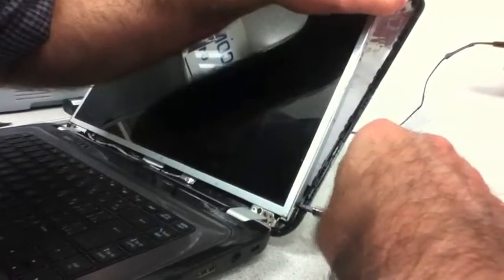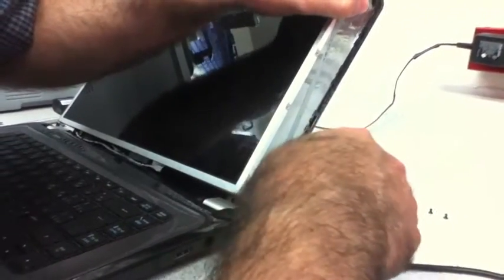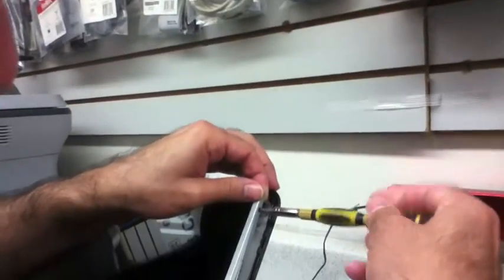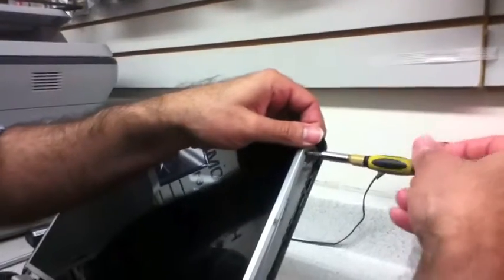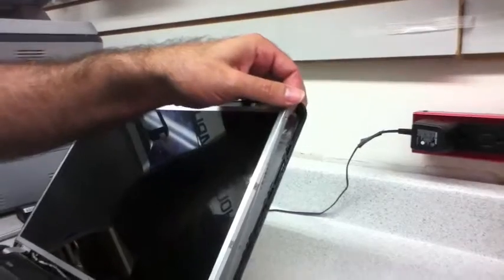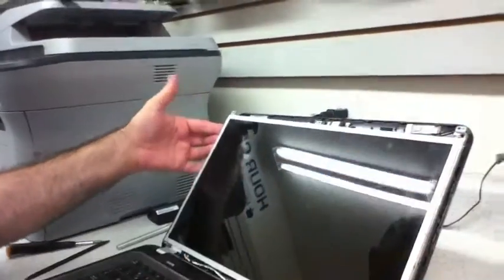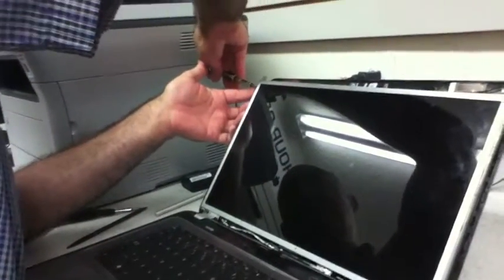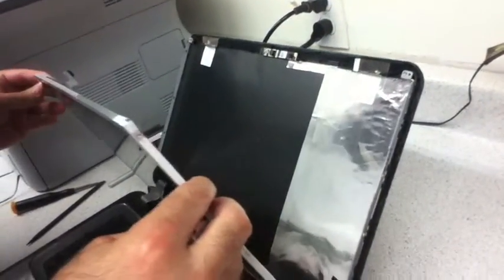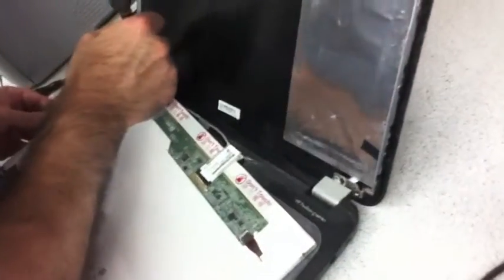Release the screw up here. Okay, so that screw is still there and the same thing on this side. Using the camera cable, you should be able to tilt it downwards — and there it is, there's my missing screw.